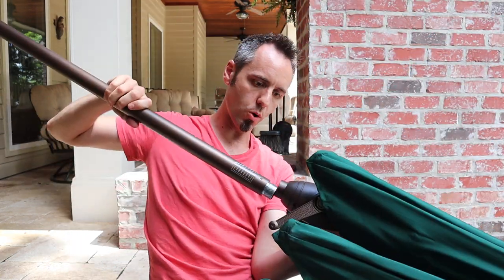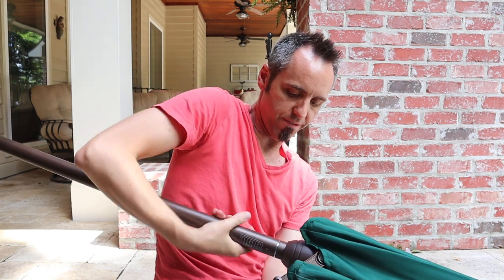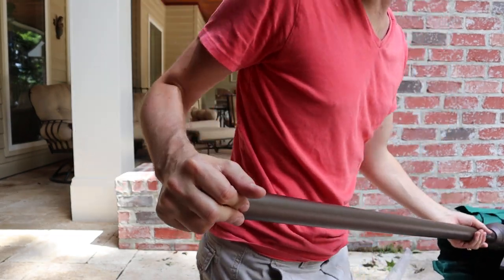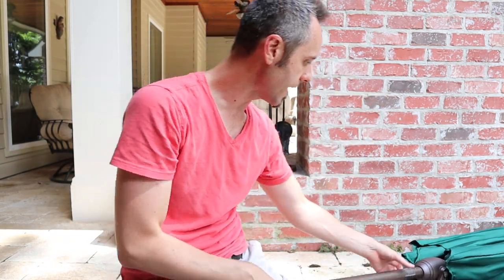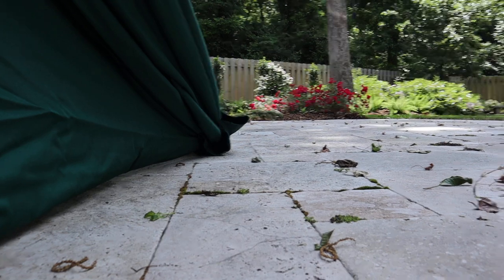Let's attach our extra pole to it and see how tall this guy is once we have it all attached together. Now this one just does have the flat bottom on it, so it doesn't have like a spike or anything. So you can't bring it to the beach or stick it into the ground — that'd be a nice little addition. So you're going to need some kind of base to stick this thing into, or a table that has the two rings on it.